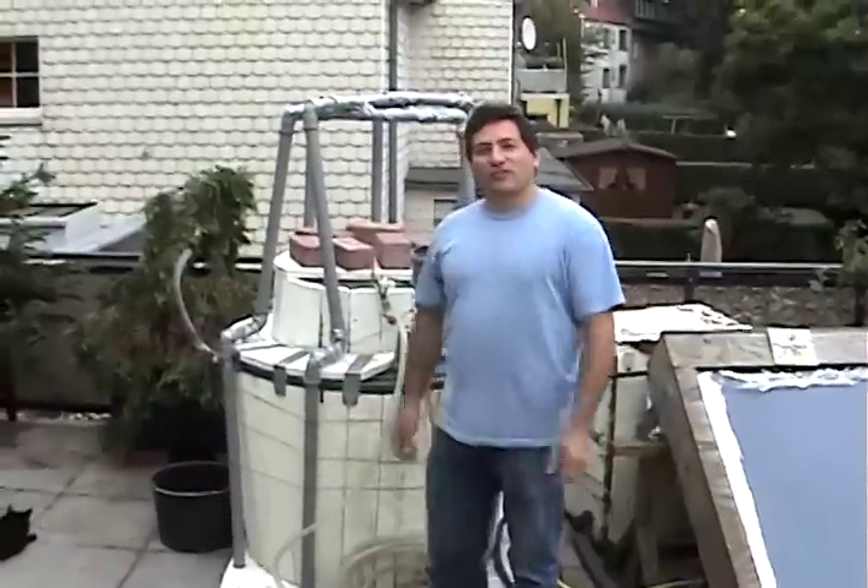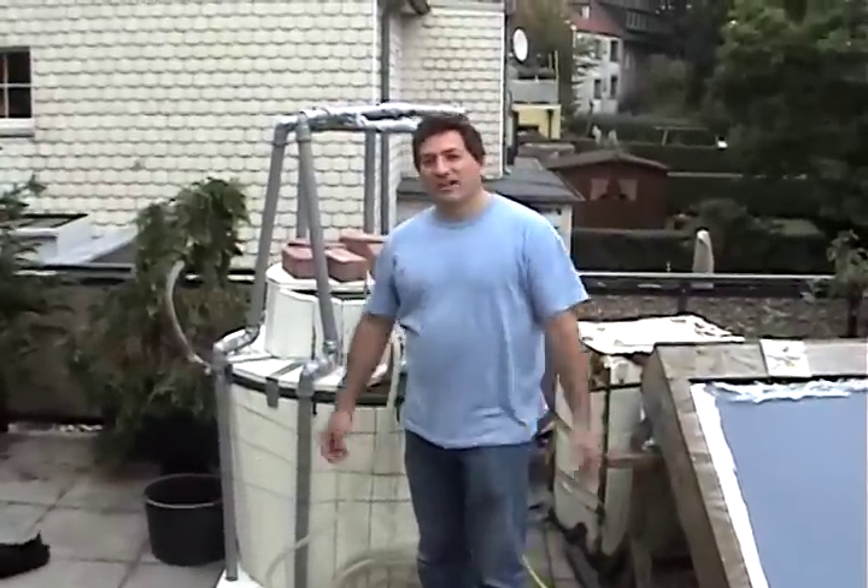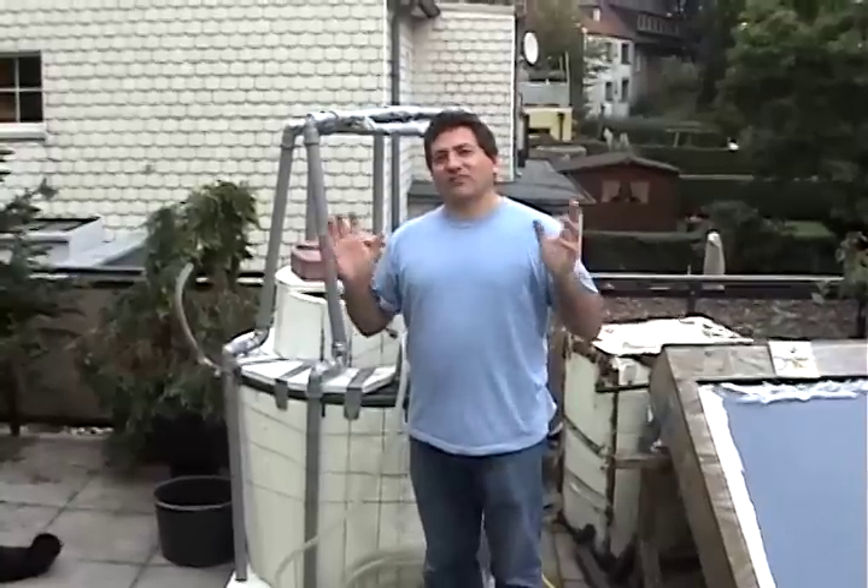This is T.H. Culhane for Solar Cities, Zabila Culhane behind the camera. We are now about to do our second attempt to run our small electric generator on the biogas that we produce.